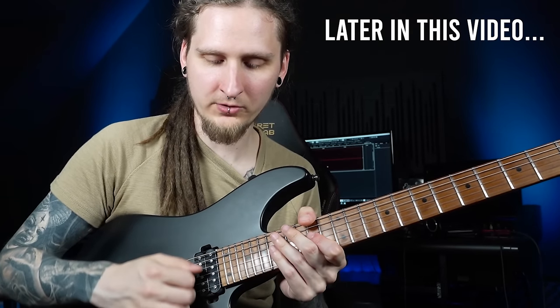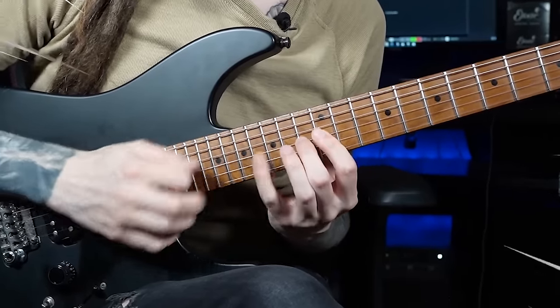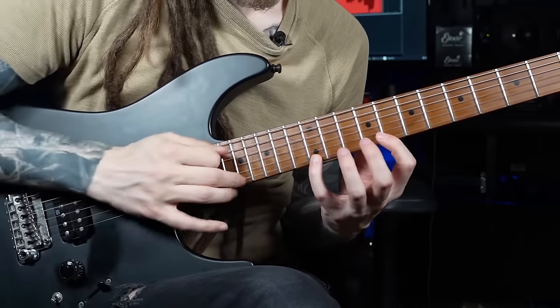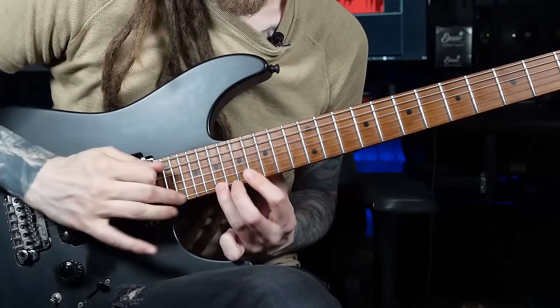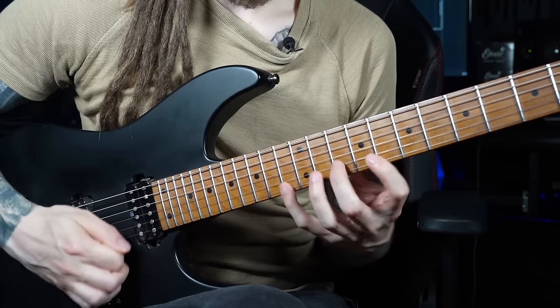That is what unlocked this fluid sweep picking motion for me — that's when it clicked. All right, my friends, today I would like to talk to you about sweep picking. Aside from showing you some exercises and tricks that unlock this traditional neoclassical sounding sweep picking approach for me, I'm also excited to show you the evolution of my sweep picking licks and style, including my most recent instrumental guitar album, Elevation.